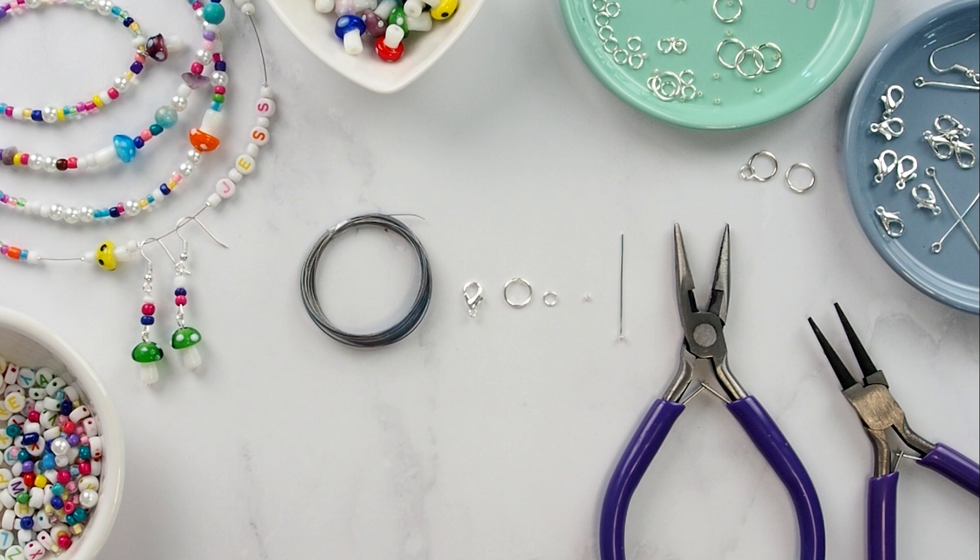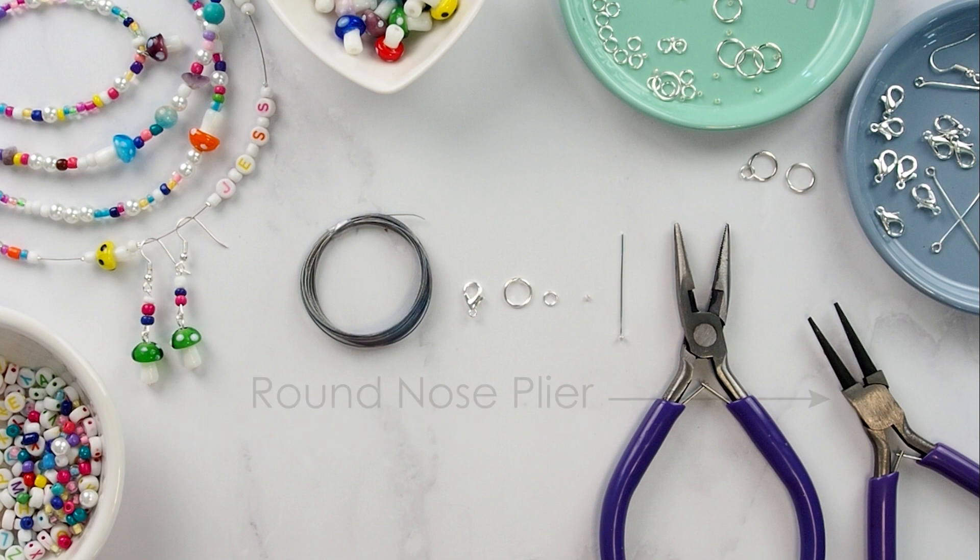You'll also need the following tools: long nose pliers, which have jagged teeth to help hold crimpers in place; and round nose pliers, whose rounded nose helps to create loops in head pins — this is what attaches your project together.